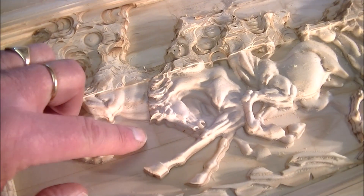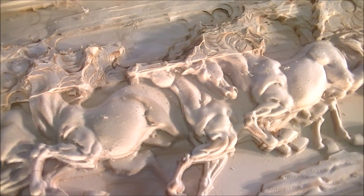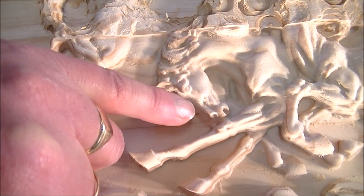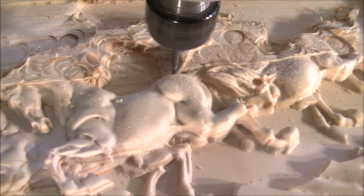There's very little finishing to be done. I mean, this is straight off the machine. You can see all the muscle tone, the mane, ears, the eyes, the mouth and nostrils. This is very, very high quality and high detail — straight off the machine.